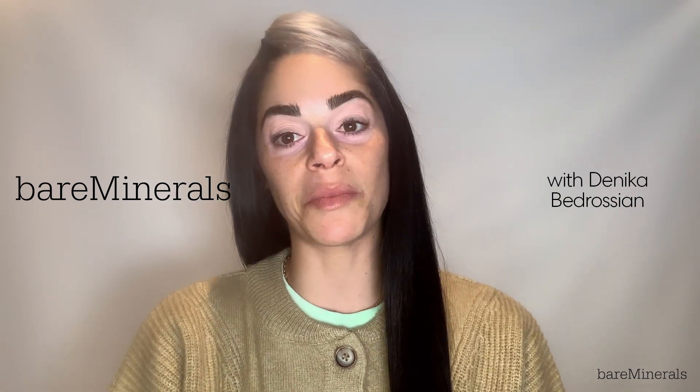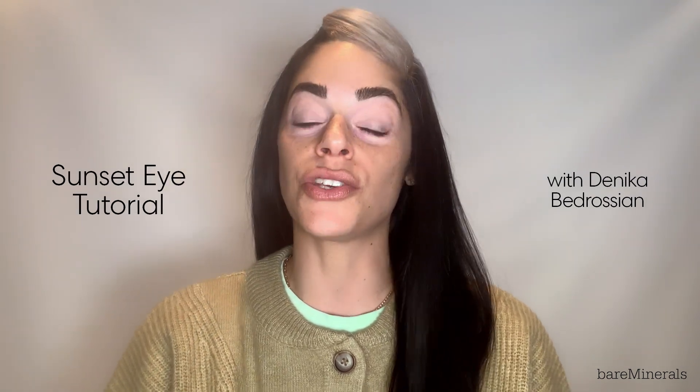Hey guys, thank you so much for joining me. Today I'm going to show you a really quick and easy way to achieve a sunset eye and a really natural face using just very few products that you can wear with your mask and really show off.